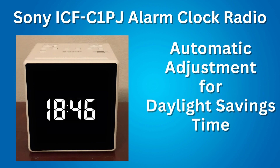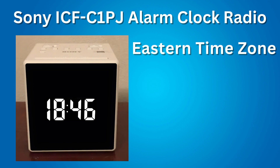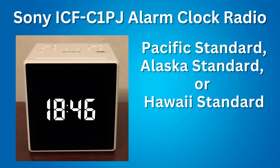The clock has an automatic adjustment for daylight savings time. When daylight savings time begins, DST will automatically appear on the display, and when it ends, DST will disappear. You can also set the time zone in which you live. The default time zone is Eastern. But you can set Newfoundland, Atlantic, Central, Mountain, Pacific, Alaska, or Hawaii standard time zone.